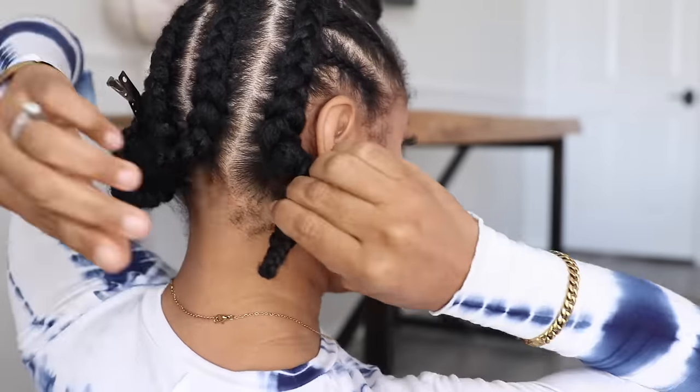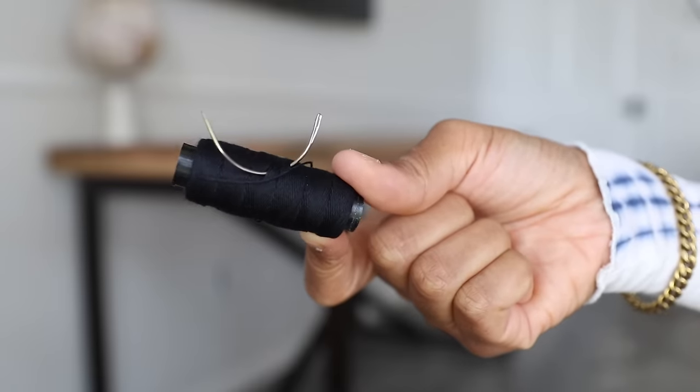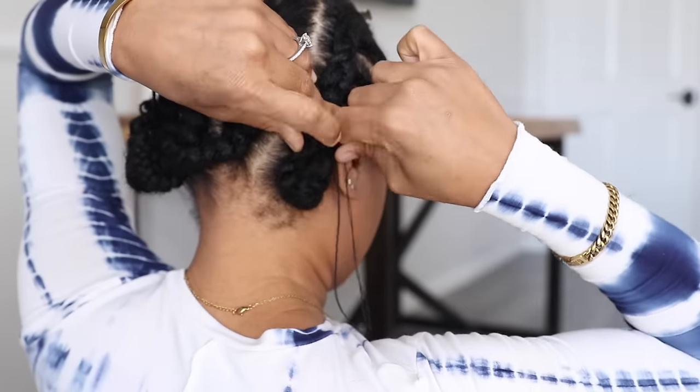With each loose end, I'm rolling it up and making it flat against the cornrow. Then I'm taking some weaving thread and a needle and securing the hair so it stays flush.